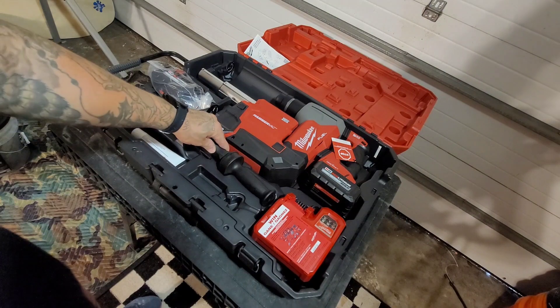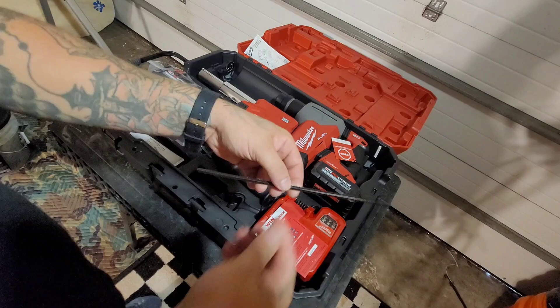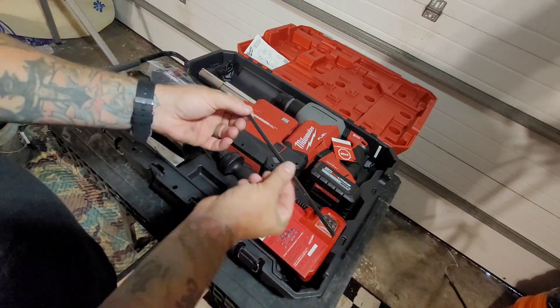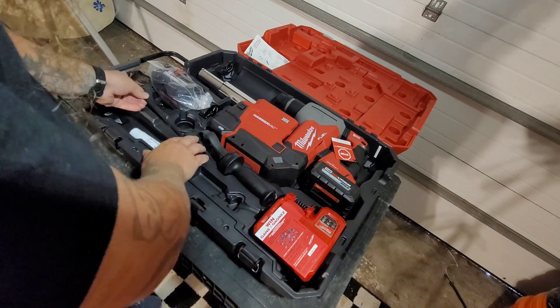You have your handle here, rapid charger, grease, and then you have this adjustable rod that you would put into your handle — that'll give you your depth for drilling.